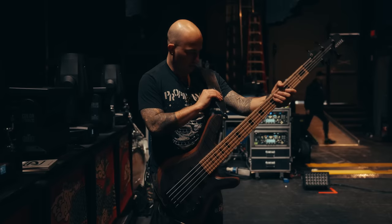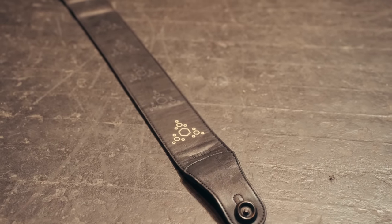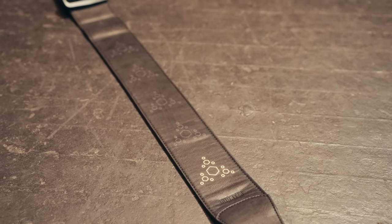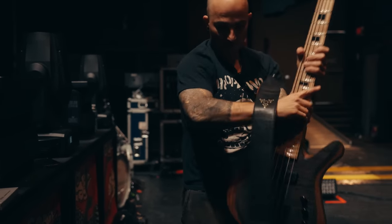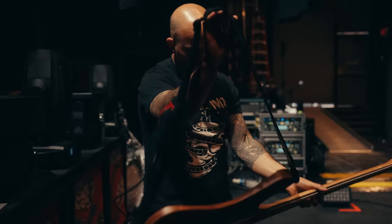Holding this thing up is my custom Richter strap, handmade. They do leather, they do vegan leather, so whatever kind of strap you want, they make. The one thing I like is that it's adjustable here — that's always a very nice thing since we all like to put our straps at different lengths.